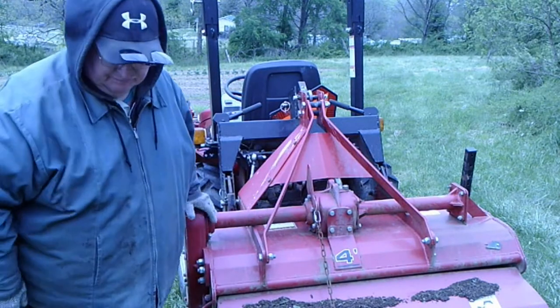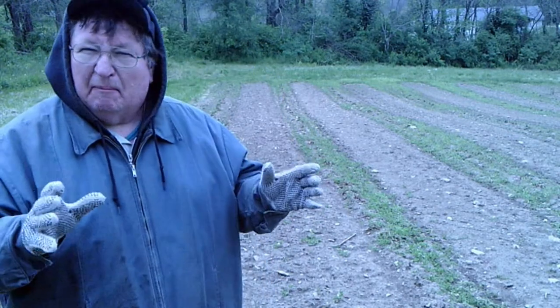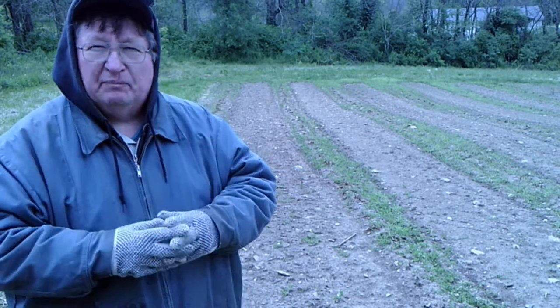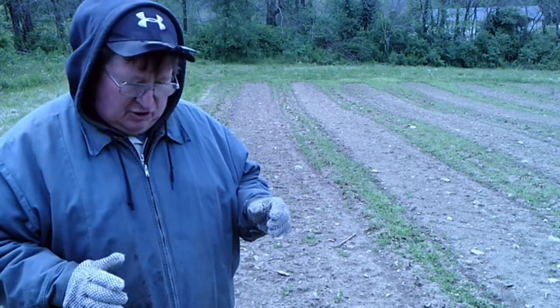Let's go over to the garden. I need to plow through my potatoes, but I don't want to plow through them if it's going to make the ground hard. If I make the ground hard, it makes it harder for the tubers to form. So I don't want to make it hard on the potatoes.